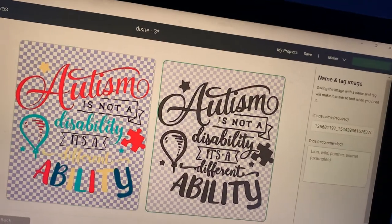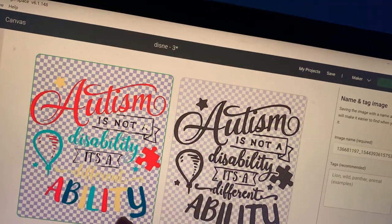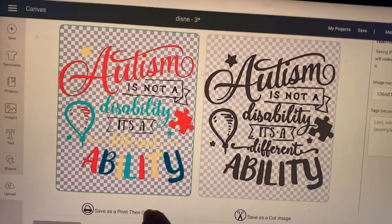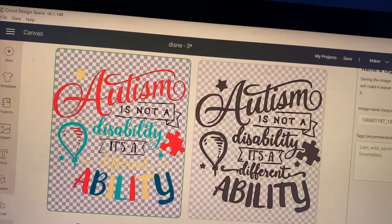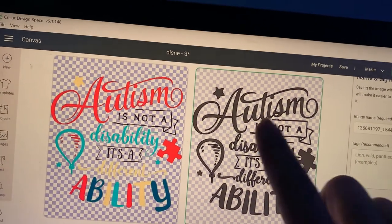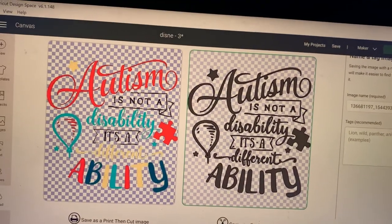Now, if I wanted to print and cut this, I would use this left one — I know this because it's highlighted in green. It also says Print Then Cut. If I was going to cut this in vinyl and I wanted to change my own colors, I would choose the cut image. So let's say we want to choose it for vinyl — I'm going to go ahead and choose this one, highlighted in green, and it tells me save as a cut image.